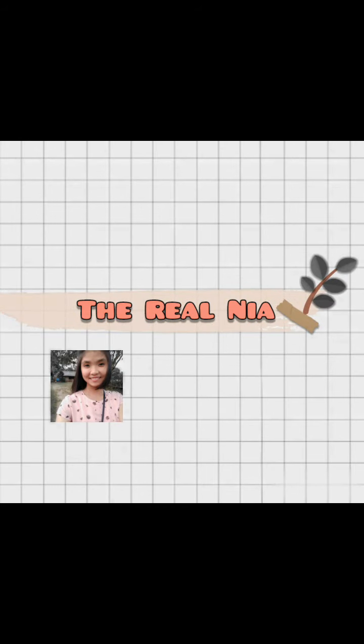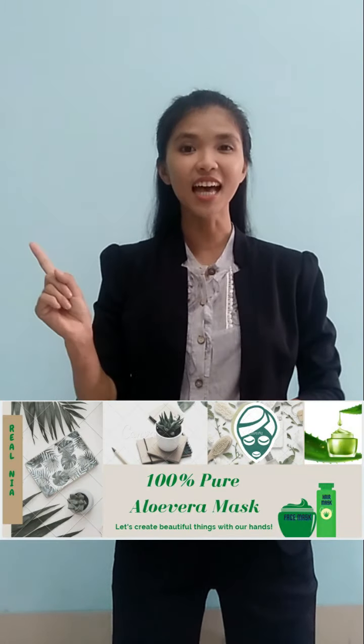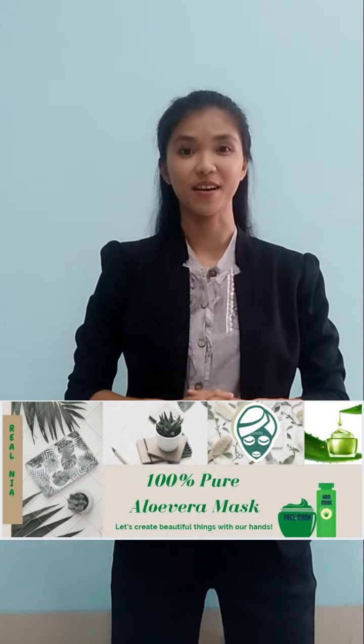Welcome back to The Real Nia. Happy watching! Hello, I'm Viniar. In this video, I will explain about my product that I made by myself. The name is 100% Pure Aloe Vera Mask.